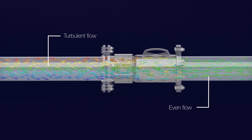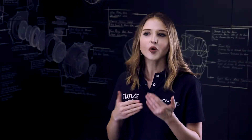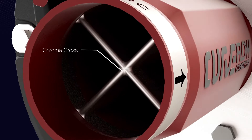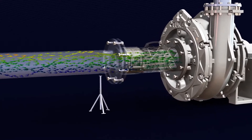Simply put, the Curve Flow Corrector reduces the slurry's turbulence before it enters the pump, therefore increasing the timeframe between maintenance cycles. The Curve Flow Corrector's patented internal cross design drastically reduces the swirl and eddy currents that form within a suction pipeline.